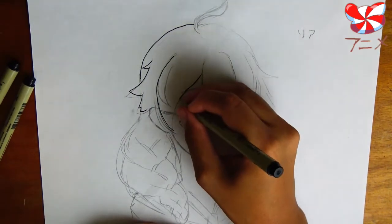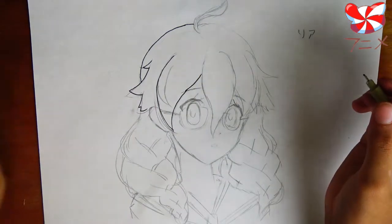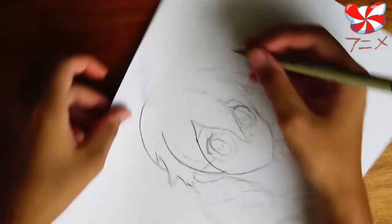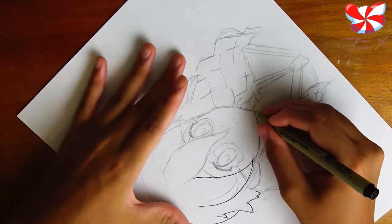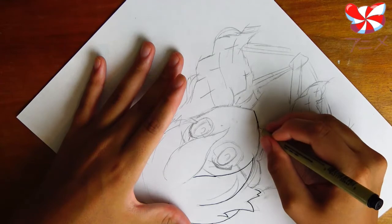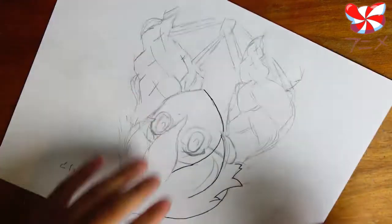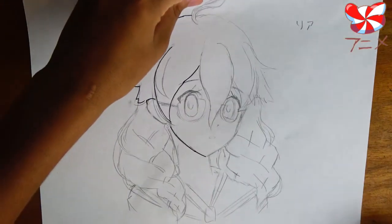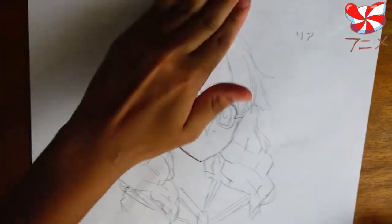Work slowly and carefully, and if you want, you can even turn the page around to make things easier for yourself — draw upside down if that's easy, or sideways. Whatever makes it easier for you to ink a very smooth line, turn the page so that you can do that.